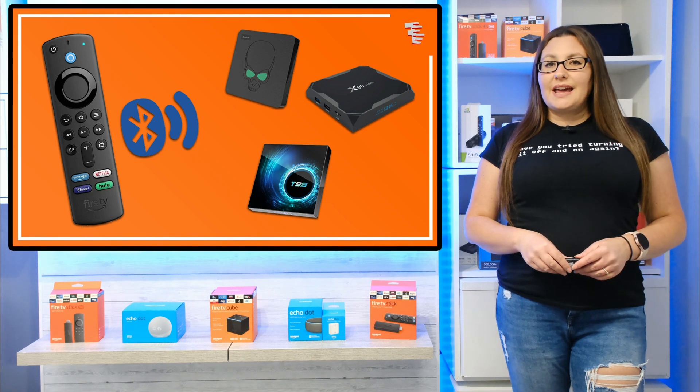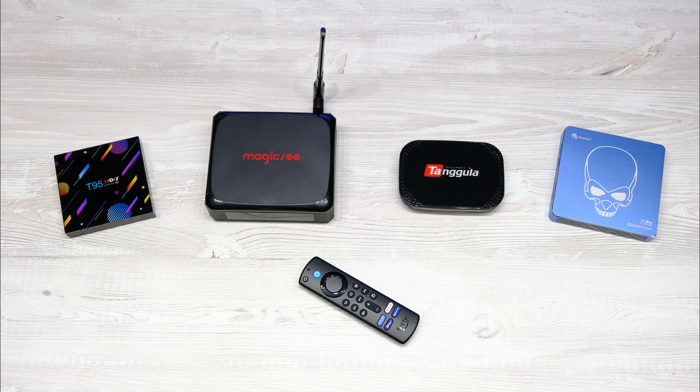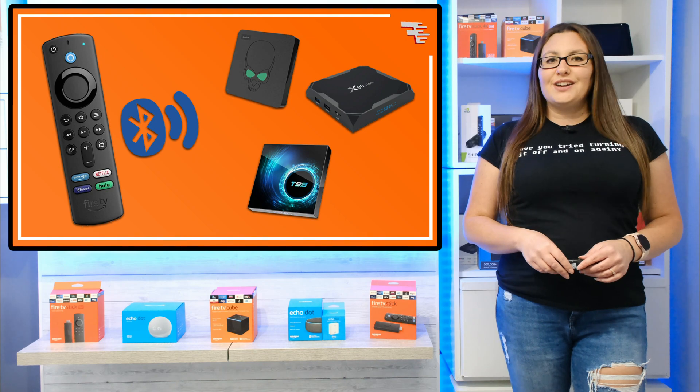Did you know that a Fire Stick remote connects via Bluetooth, and because of this it can be used with other Bluetooth devices? Let's go and take a look at why this could be a good idea.